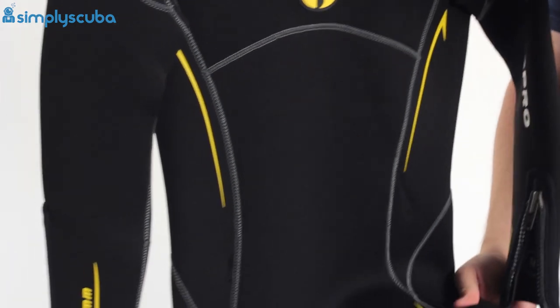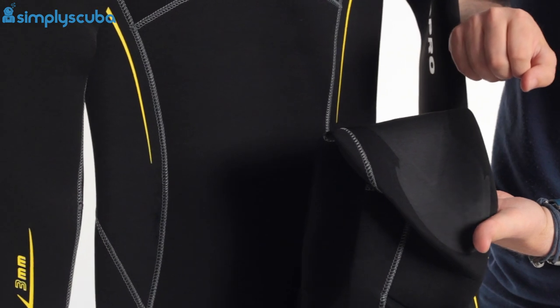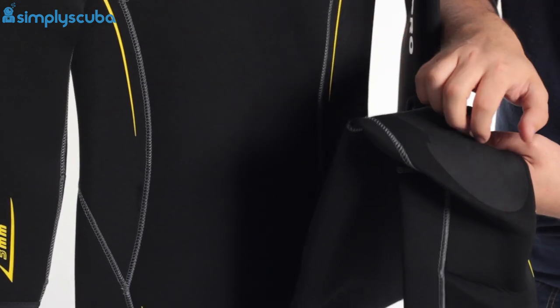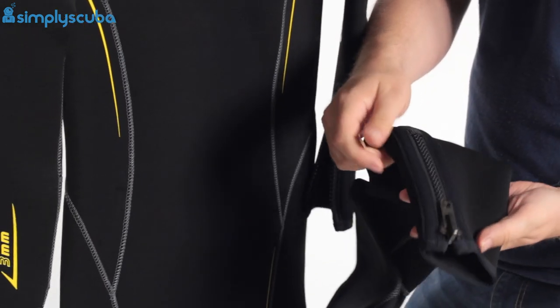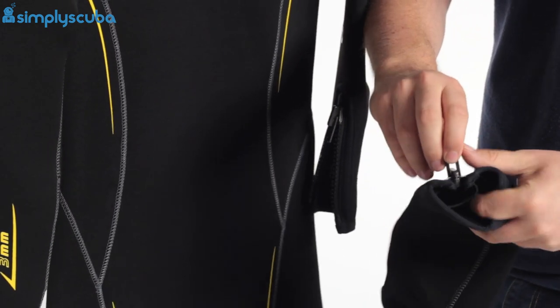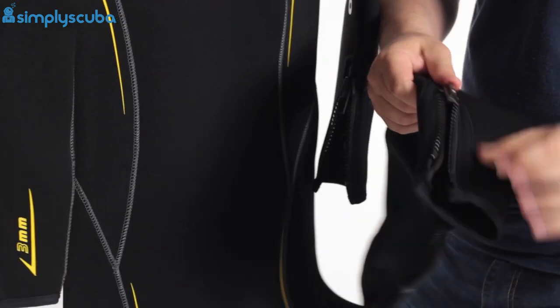Going down to the knees, these have abrasion-resistant sections — similar material to that over your shoulders — which just improves the lifetime of the suit so it doesn't wear out at the knees. Down to the ankles, same as the wrists, we have metal YKK zippers so that you can get your foot in and out that much easier.